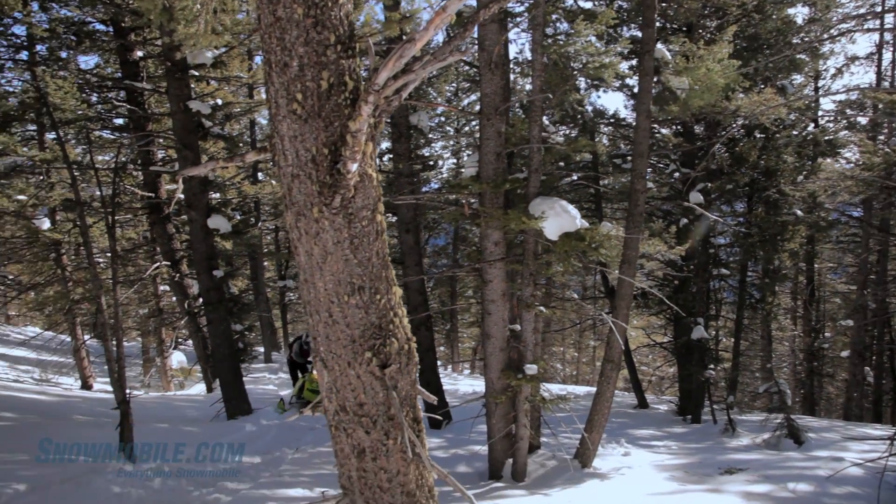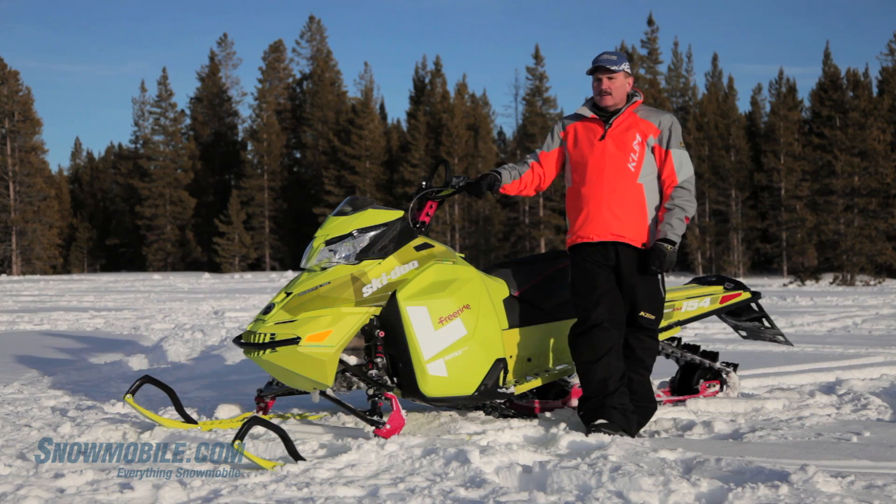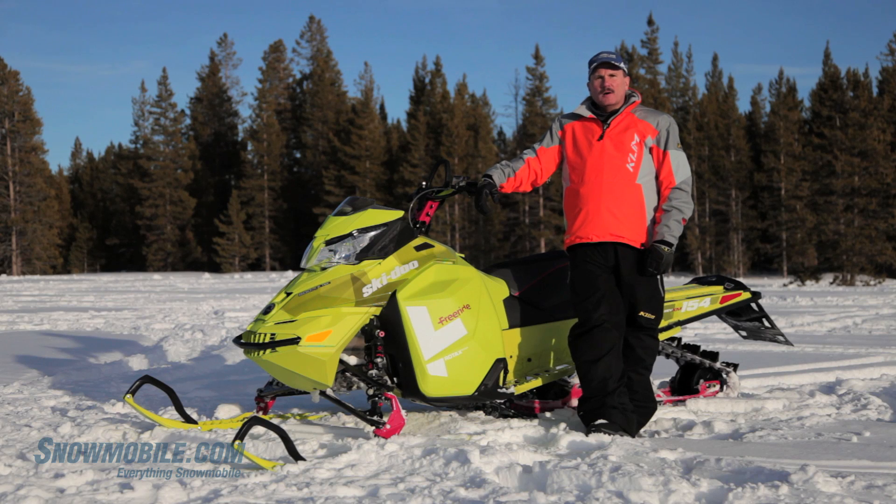We love freedom. Take freedom and roll it into this. Here is the RAV XM RS chassis freeride — lean, mean, and green.